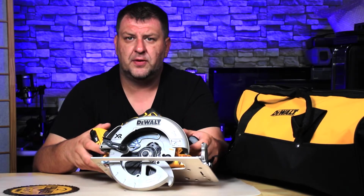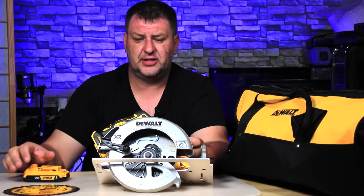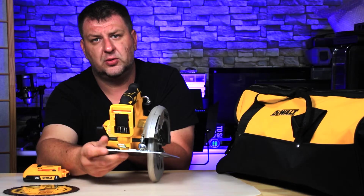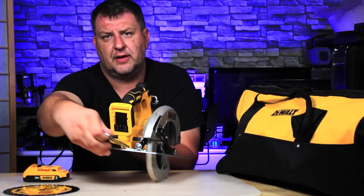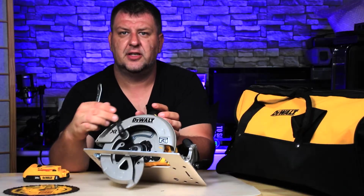So to get started to replace the blade, the first thing you want to do is make sure you remove the battery — that's very important for your safety. Next, locate the tool which is on the back of the saw itself. All you have to do is just pull it out and you get this wrench.